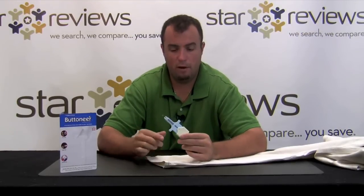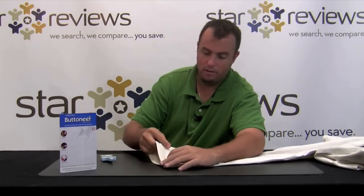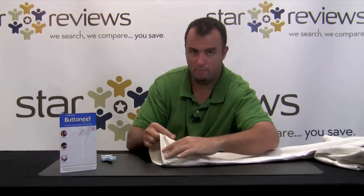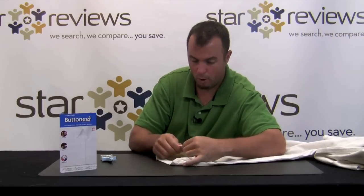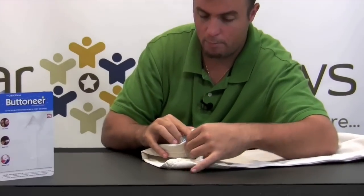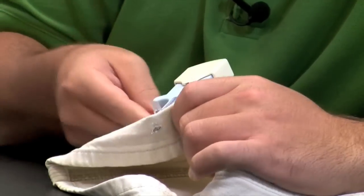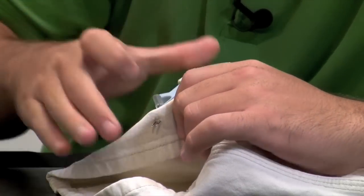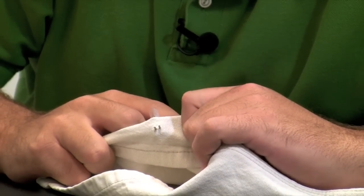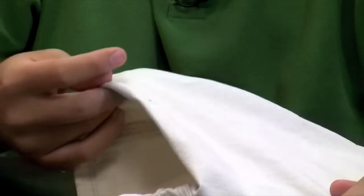Here's another scenario where the Button Ear can work — not to fix a button, but to repair a different problem. Say you travel; the Button Ear is small enough to pack without taking up much space. If you get to your destination and your hem has fallen, you can fix it. We have a pair of khakis here — we fold them over to replicate a fallen hem. You use the clear plastic fasteners, push the needles through, make sure the fasteners are clicked into place, then depress the Button Ear to drive the fastener through the pants and fix the hem.